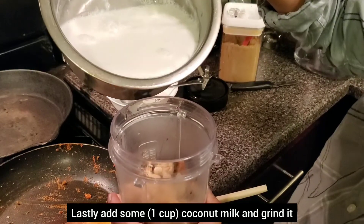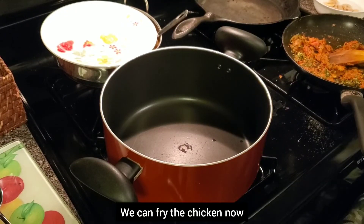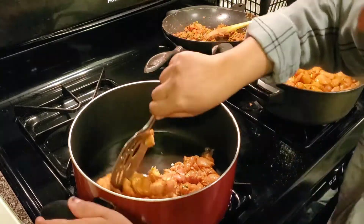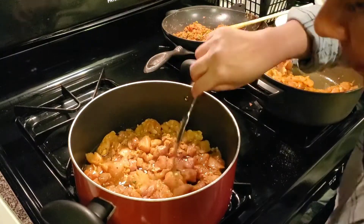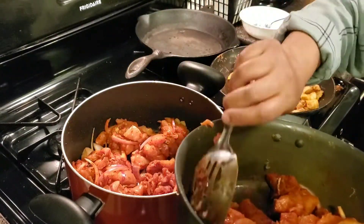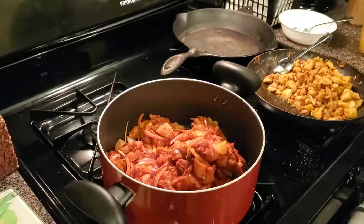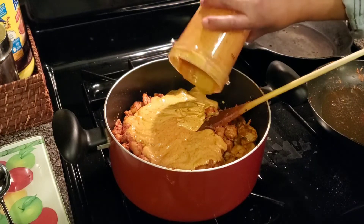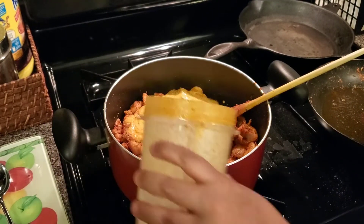Coconut milk — we will grind it. Now we have the chicken. We will add oil and chicken. Put the gravy in the blender. Put 2 cups of coconut milk in the blender and grind it.